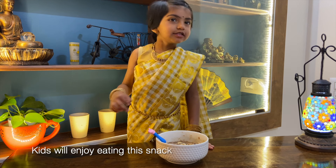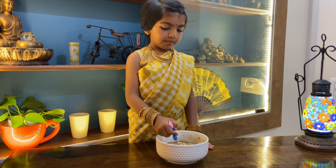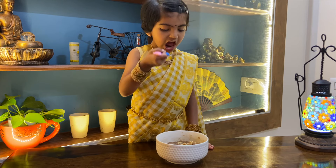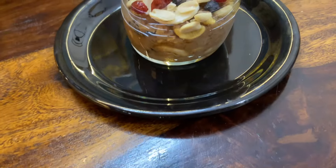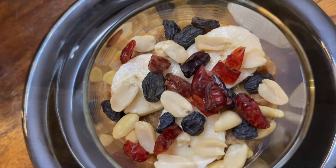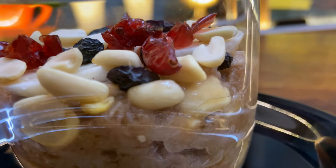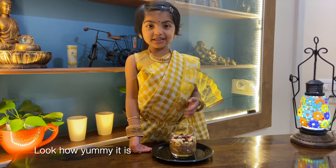The kids will enjoy it. Look how yummy it looks!